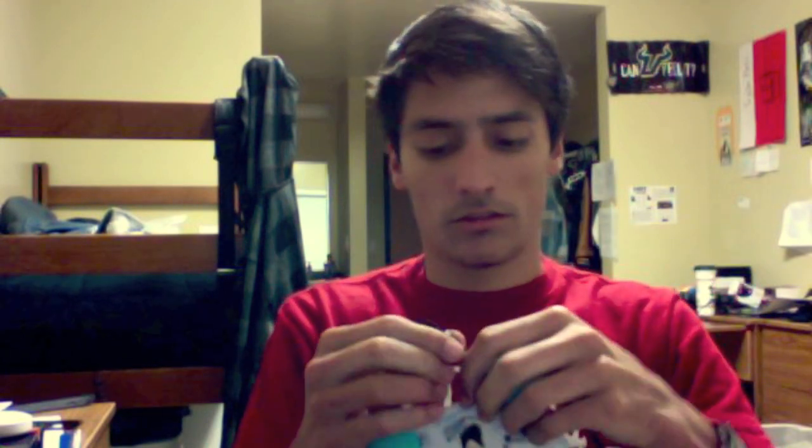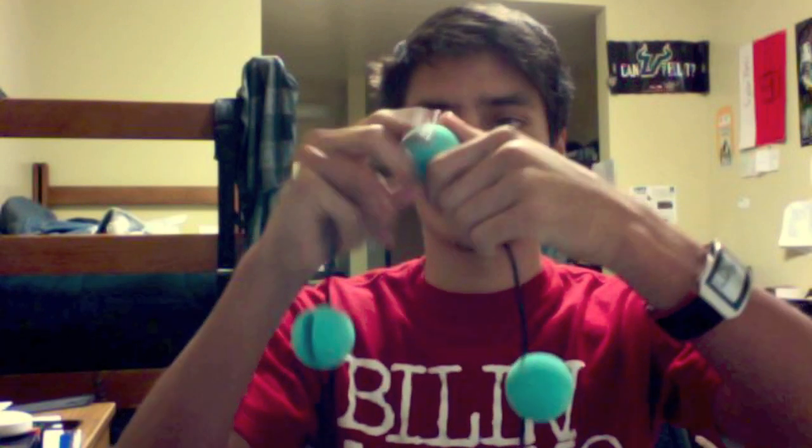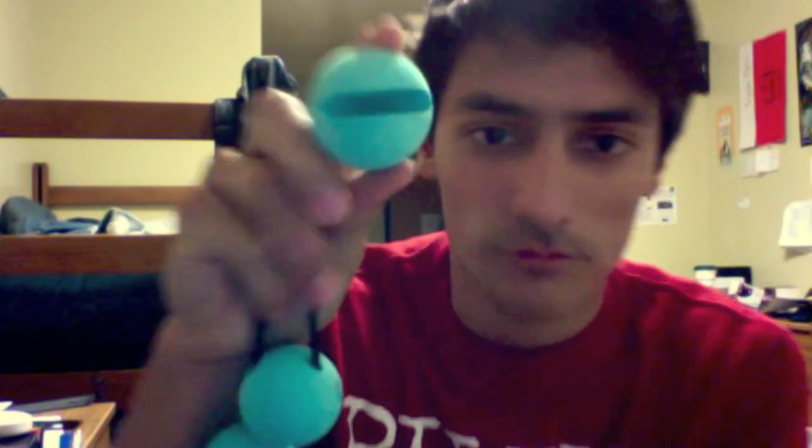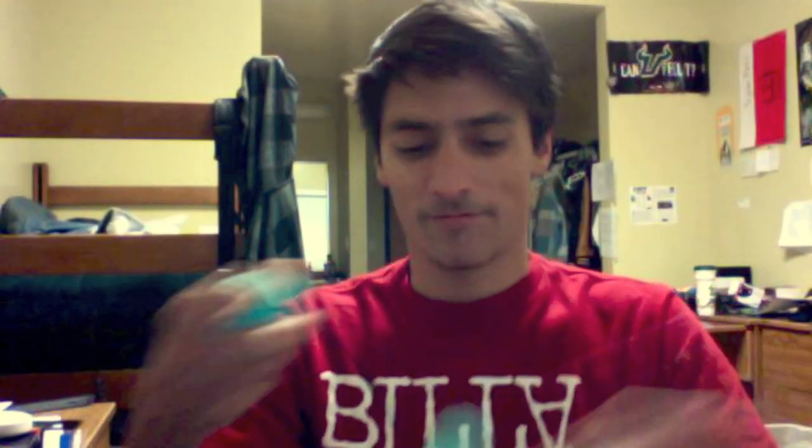Should I open it? Yeah, what the heck, let me open it — it is called an unboxing for a reason. So it comes with this thing to keep it all tight together. You see this has this thing so you can open it up all the way like this, and then you just have all the balls hanging around everywhere, which you can set to whatever preference you want. It's pretty big — it's kind of nice.